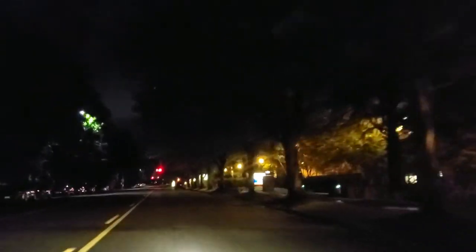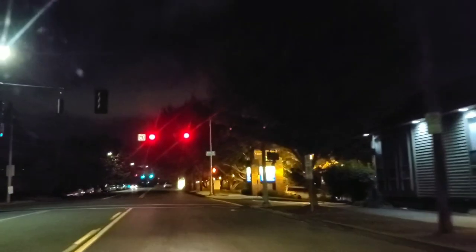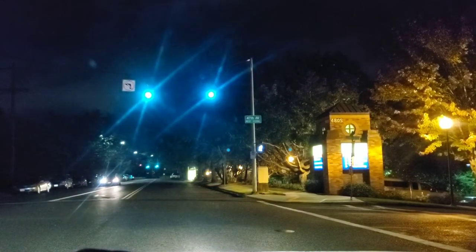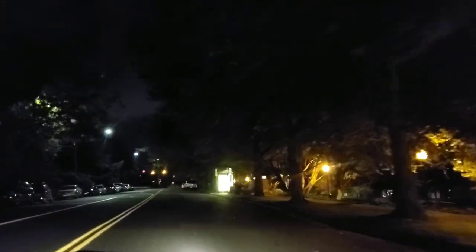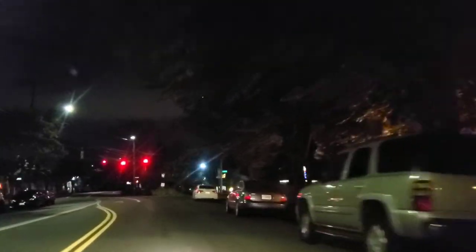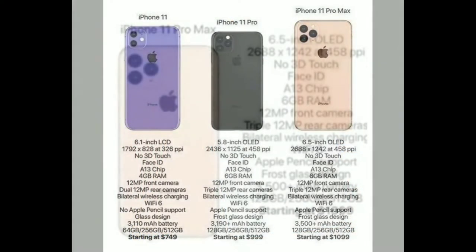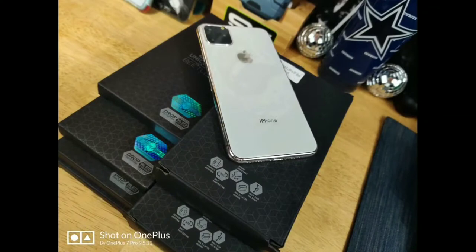Hope everybody's doing great — summer's coming to an end, some of us are looking forward to fall, some of us just don't want summer to end. Got a question for all of you, but I want to set up the question first. I received an email from Subcase and iBlazin asking if I would want to review their upcoming cases for the iPhone 11 Pro Max — that's the larger one, the 6.5 inch.